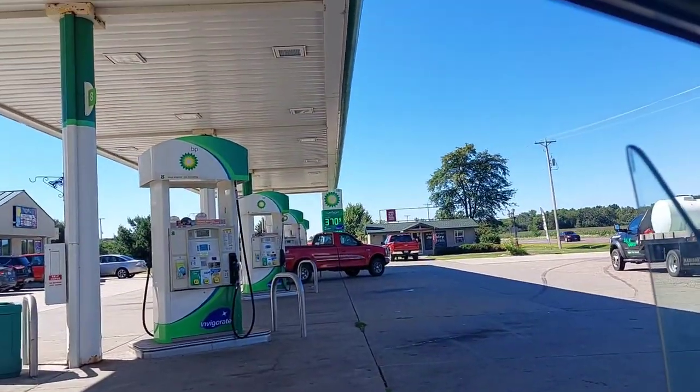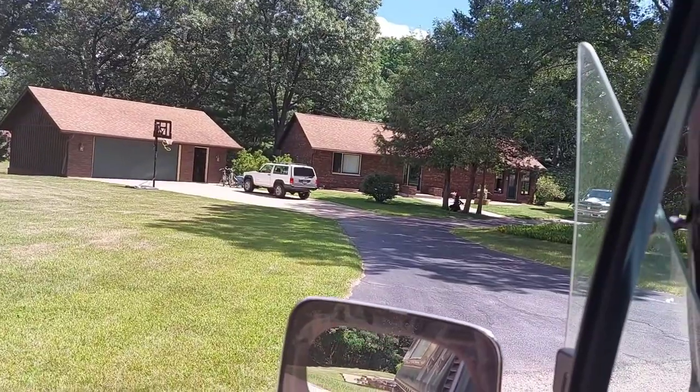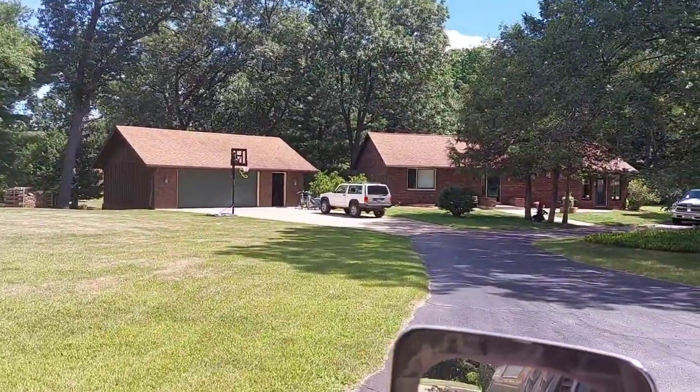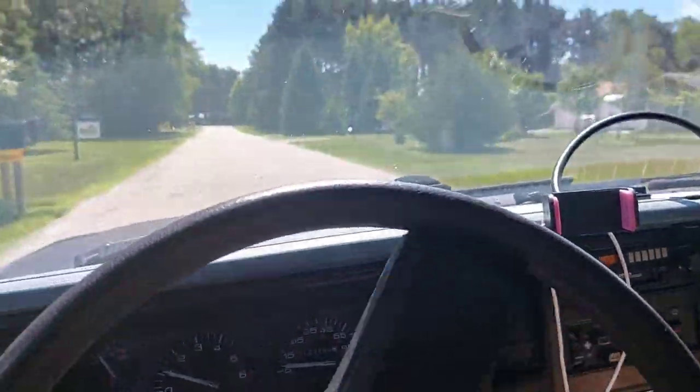I just filled up with gas. I'm going to go back home real quick, do my final packing, and then I'll be on my way. Alright MJ — remember all those fond memories we had here. It's time to start some new ones.